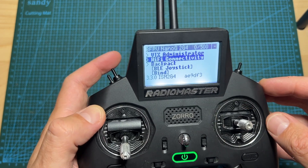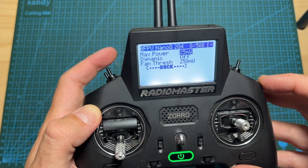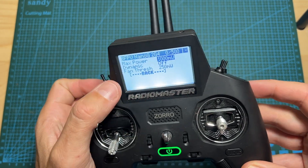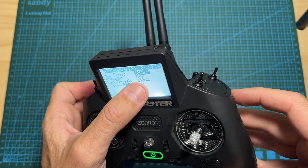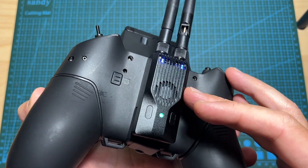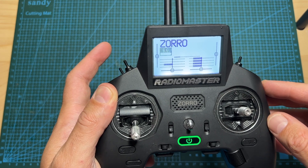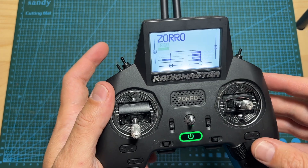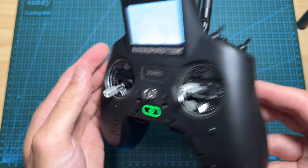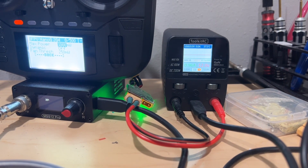As you can see, the maximum output power of the module is 1000 milliwatts and the fan threshold is set to 250 milliwatts, so as you can hear the fan just kicked in. As you can see and hear, the radio transmitter battery is low, and that's because the power consumption in Gemini mode at 1000 milliwatts is pretty high — according to my test it's up to 12 watts.